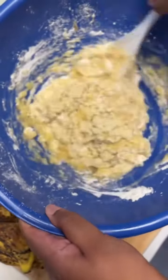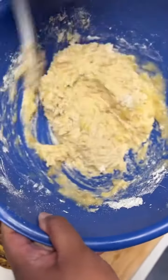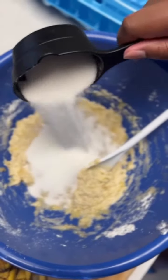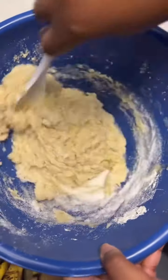And then you're going to take your wet ingredients and mix it in with your dry ingredients. And please don't forget the sugar like I did — I had to go back in and add it to the mixture.